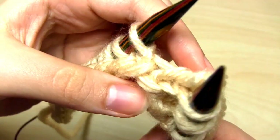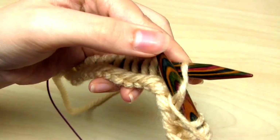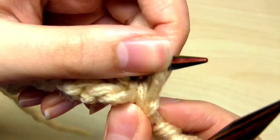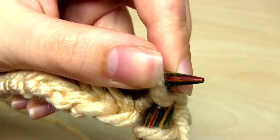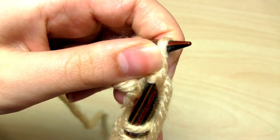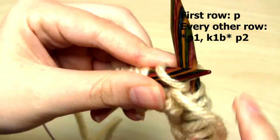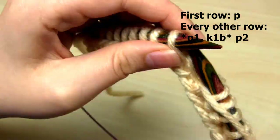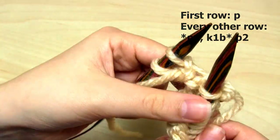Then repeat that again — bring the yarn to the front of the needles and do a purl stitch, take the yarn to the back of the needles and do a knit one below. Keep repeating those two stitches along the row until you get to the last two stitches, which will be purl stitches. And that's it — that's the whole pattern for fisherman's rib. Simply repeat that last row over and over: purl one, knit one below, until the last two stitches which you just purl.